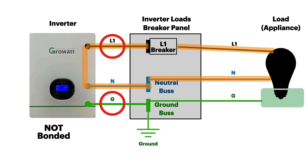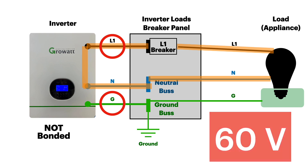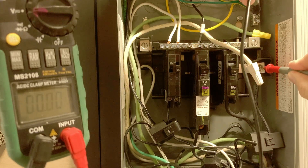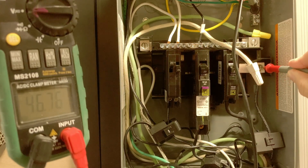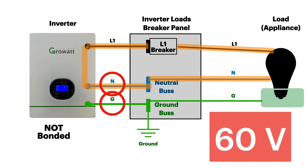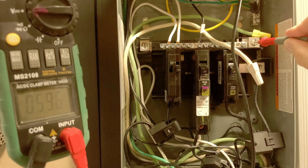You would think the hot-to-ground reading should be zero volts, but when you go in and actually measure it, you can see anywhere from 40 to 60 volts. Between hot and ground, we're reading 46 volts. Between neutral and ground, we also see somewhere between 40 and 60 volts — in this case, 59.7 volts.